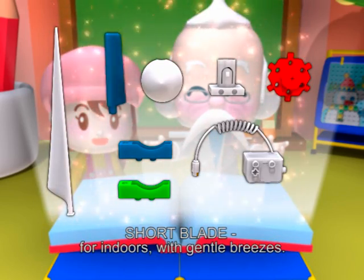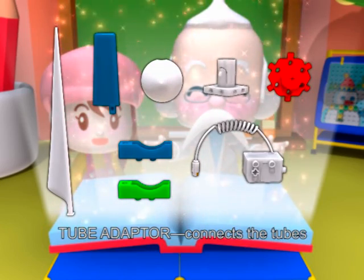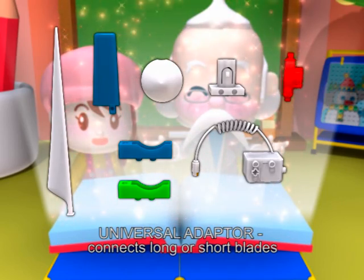Short blade for indoors with gentle breeze. Hub can reduce the drag force. Tube adapter connects the tubes.